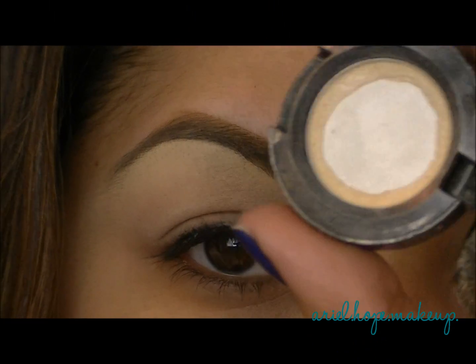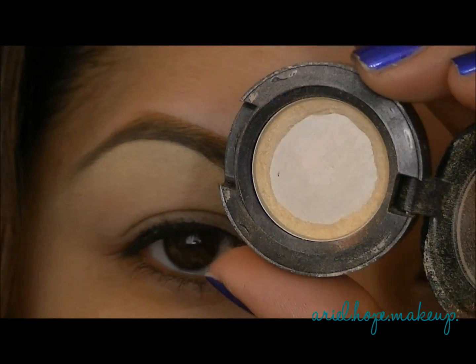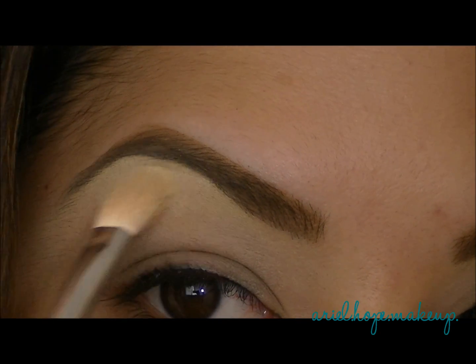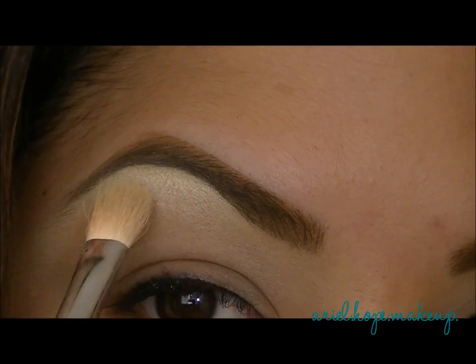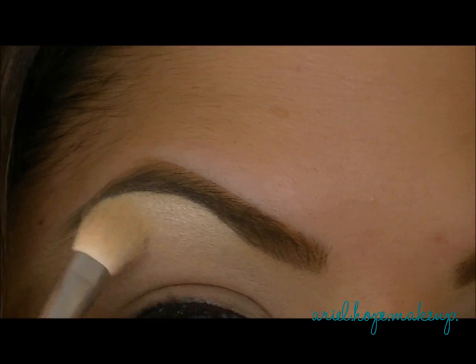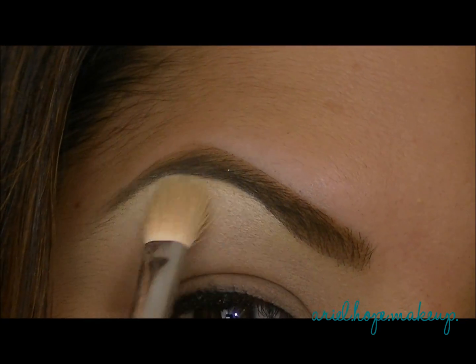I'm going to start off by taking a little bit of Nylon from MAC and highlighting my brow bone with it. I'm just going to take a fluffy brush and sweep this right underneath my brow bone, just to make my brow stand out a little bit more and give a really pretty highlight.